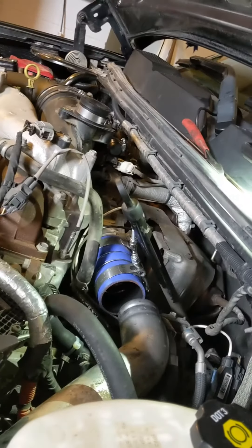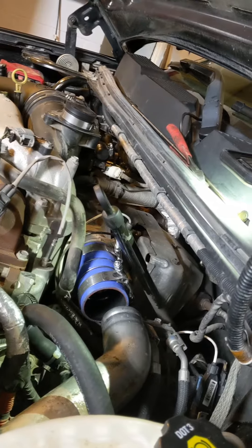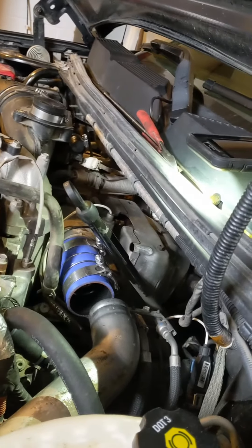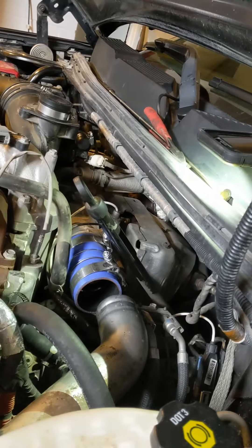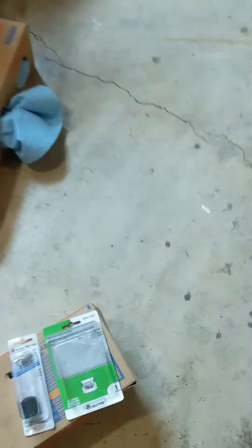Hey guys, just wanted to do a real quick YouTube video. I'm just finishing up my homemade LML PCV reroute. Just didn't feel like spending money on plates and a hose kit. The hose I got, you can go to any auto parts store, it's about two to three bucks a foot. Just ask for 5/8 inch inlet diameter heater hose.